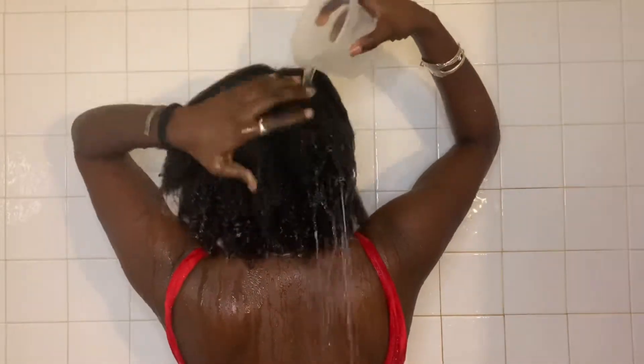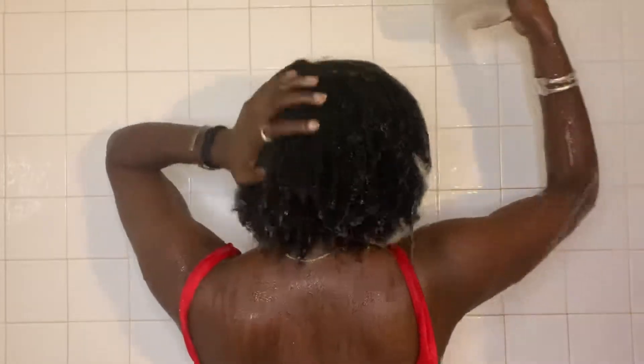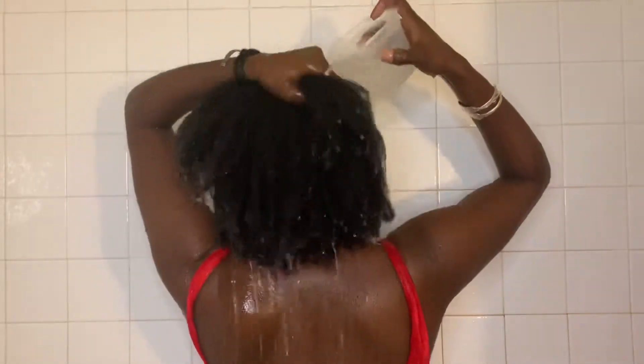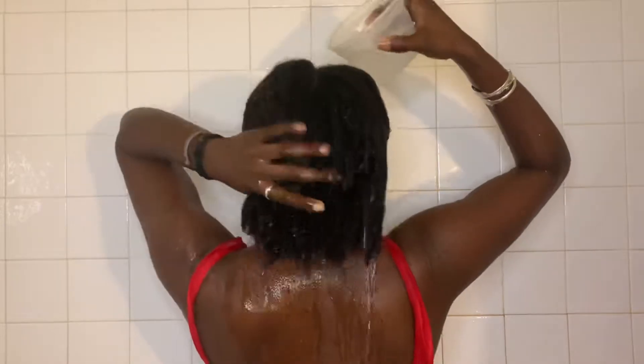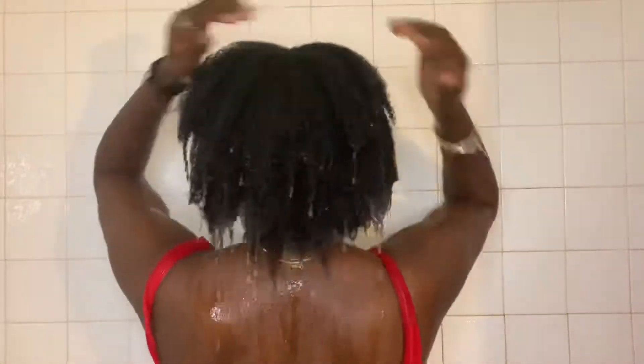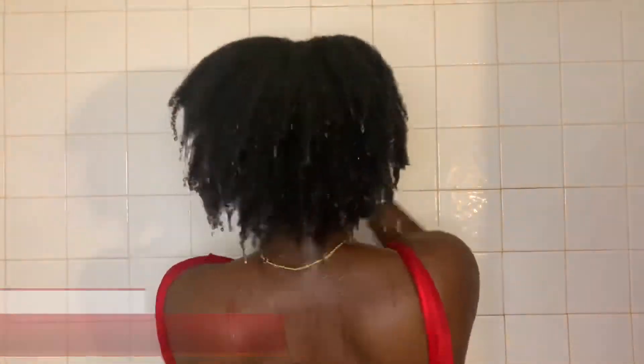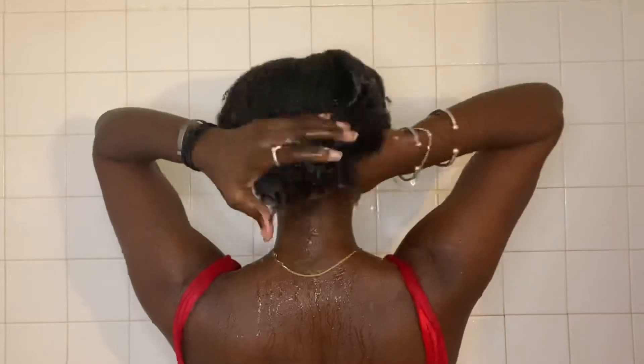This whole cup method was ghetto and it was not working out. I already have low-porosity hair, so it takes me a long time just to saturate my hair — look at me struggling just to get this hair rinsed and wet. I just went under the shower and got my hair fully saturated. Now I'm gonna go in with the Silicone Mix, because I need some slip.